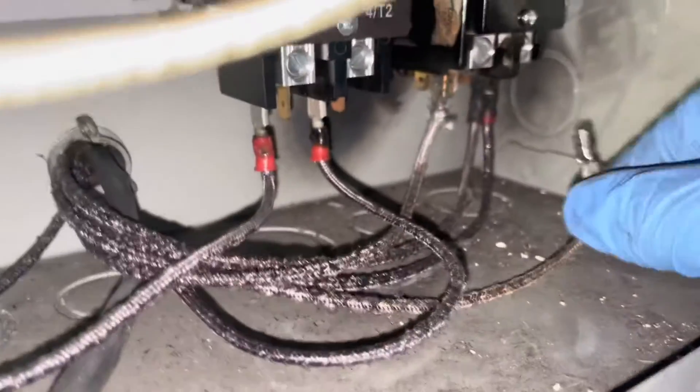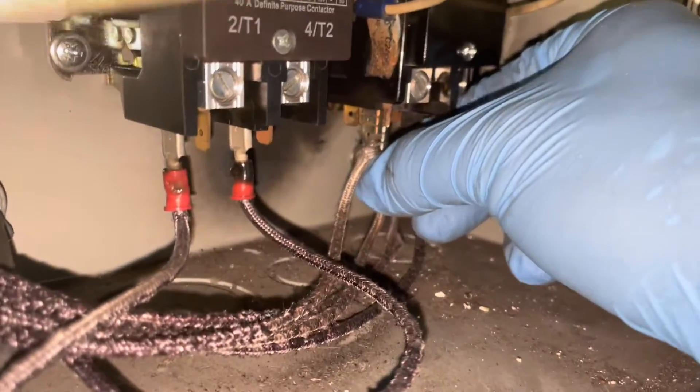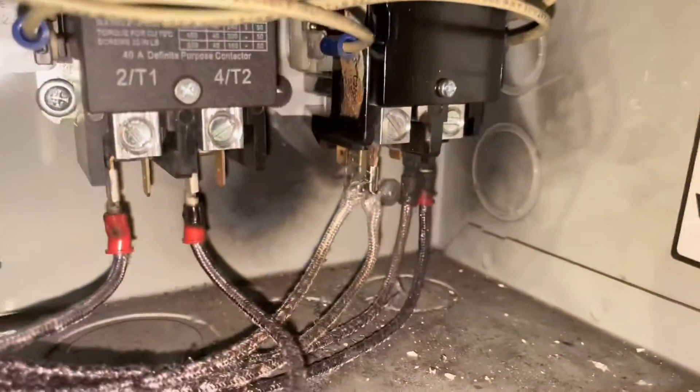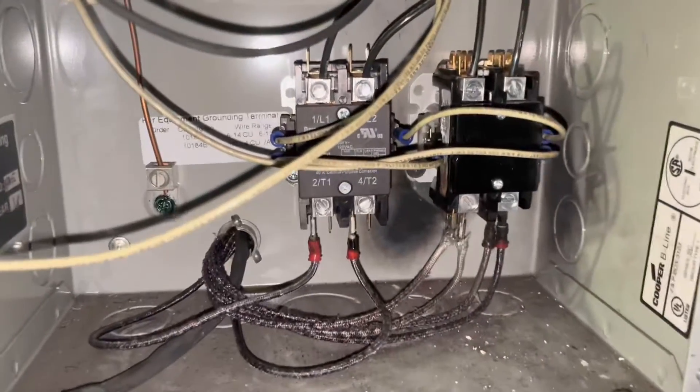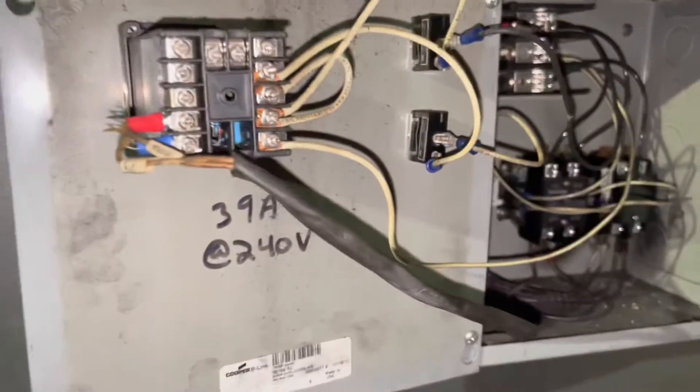We're basically pushing this back up in there. I need two hands because it's on there pretty tight. That's basically it — after you get that back on there you should be good to go. I was able to reconnect that and we should be good to go. I'm going to go ahead and close her up.